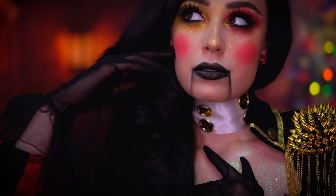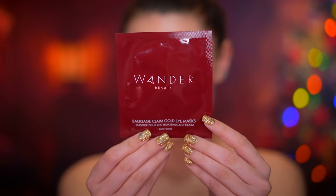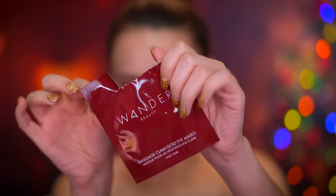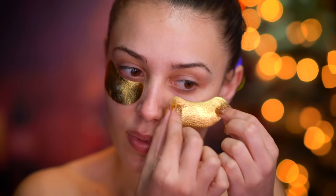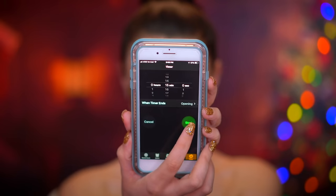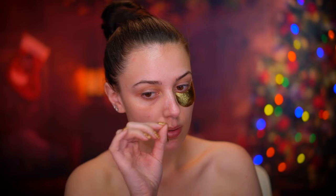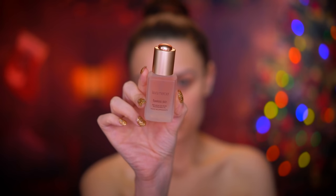I'm starting off this look by popping on some eye patches to hydrate and de-puff under my eyes — a little bit of skin prep to start everything out. I'm going to be leaving these patches on for about 15 minutes for some extra hydration.